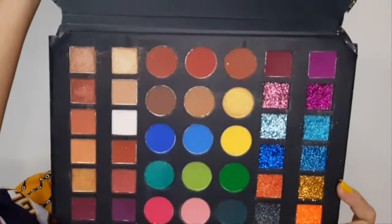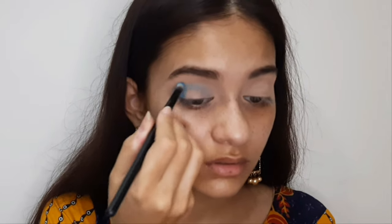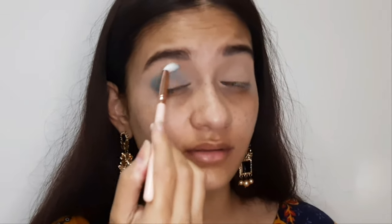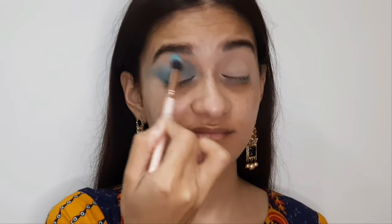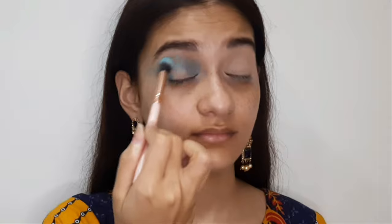Now I'm taking the Cuffs and Lashes Enchanting Palette and picking up this light blue shade. I'm placing it on the outer corner and on the inner lid. Then with a blending brush I'm blending it along the side of the crease, and with a bigger blending brush I'm diffusing it into the crease. Give time to your blending so the makeup turns out really good.